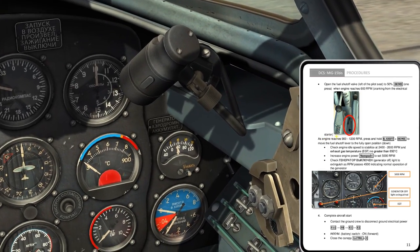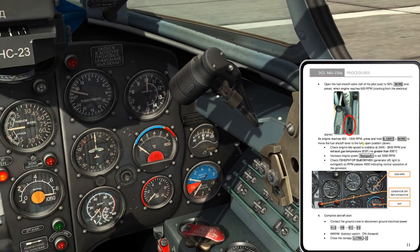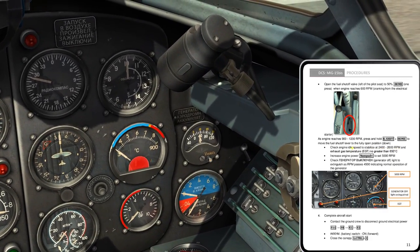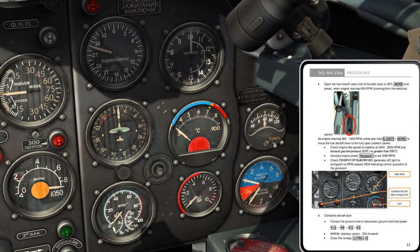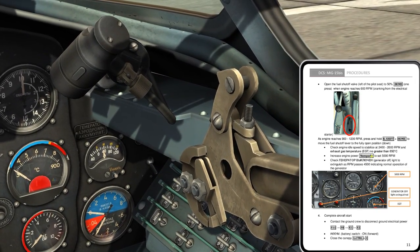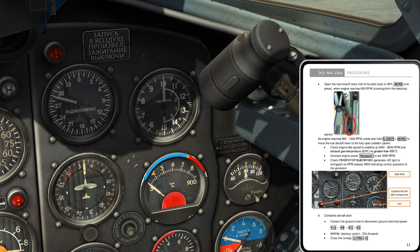When the engine reaches 900 to 1200 RPM, press and hold Right Shift + Home to move the fuel shutoff lever to the fully open position. Check engine idle speed to stabilize at 2400 to 2600 RPM, and EGT no greater than 650. EGT is this gauge right here — no greater than 650.